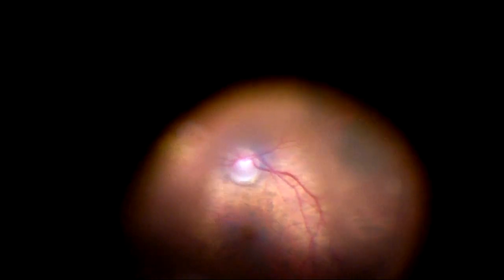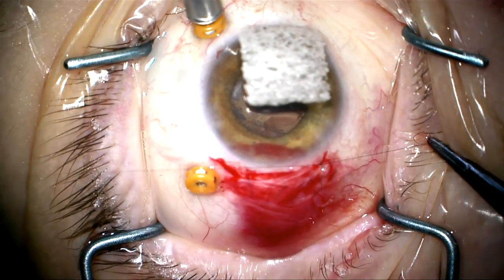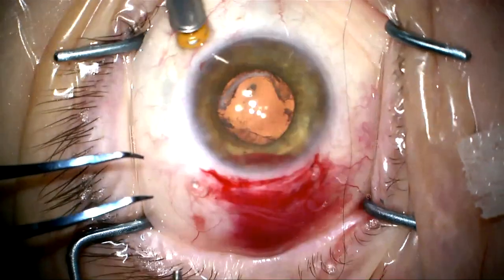We're now going to make sure that none of the segments or pieces of Soemmering's ring have fallen back. We're going to do a complete vitrectomy. There are some little bits of fragments and opacified vitreous here to clean up. We'll inspect the area of the vitreous base and remove the peripheral vitreous as well for a thorough complete vitrectomy. As I do this you can see the edge of the trocar come into view. The vitrectomy is completed and the lens is very stable.